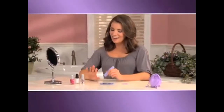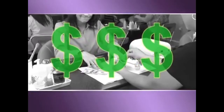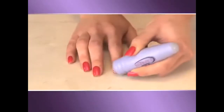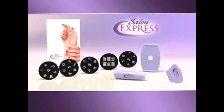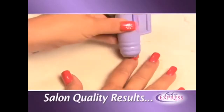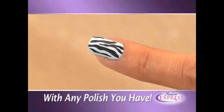How would you like to have beautiful designer nails like these without having to go to the salon and pay a fortune? Now you can get professional salon results right at home in just minutes with Salon Express, the easy-to-use, do-it-yourself designer nail kit that gives you beautiful salon results like this anytime you want with any nail polish you have.